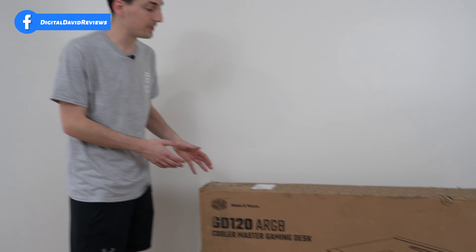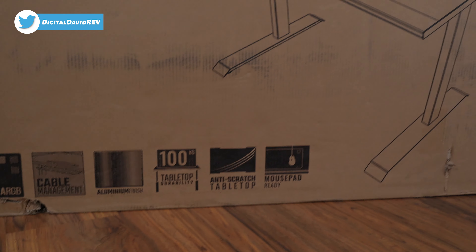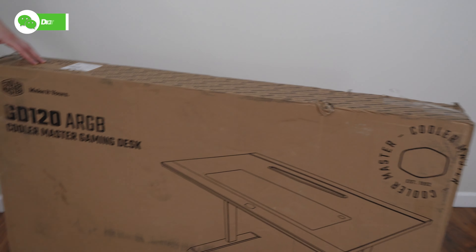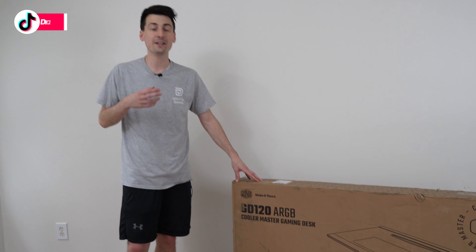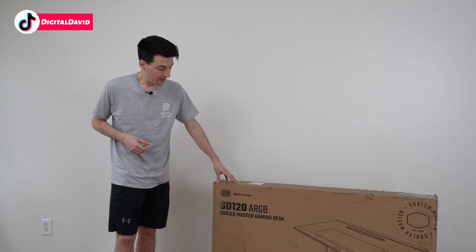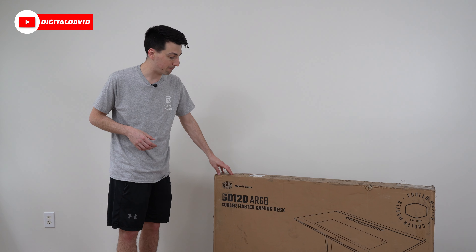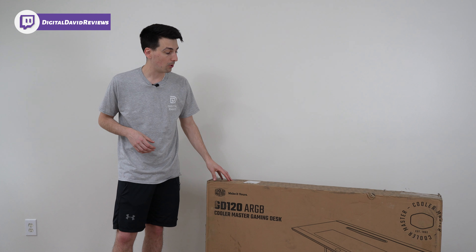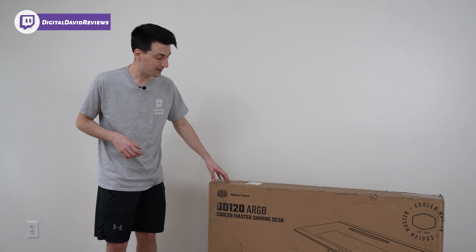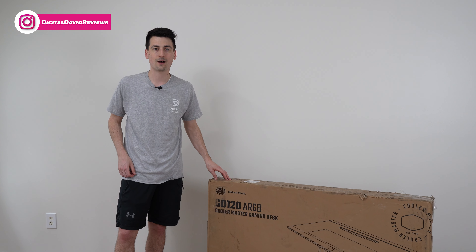If you're interested in this product and want to find out more about it, the link will be in the video description. You can see the retail box and packaging right here — everything looks great. They walk us through some of the key features: it works with Cooler Master MasterPlus software to control the ARGB lighting and sync it to your other components. It also has built-in cable management, a nice aluminum finish, 220 pounds of tabletop support — a very durable and sturdy desk — and it comes with a mouse pad.